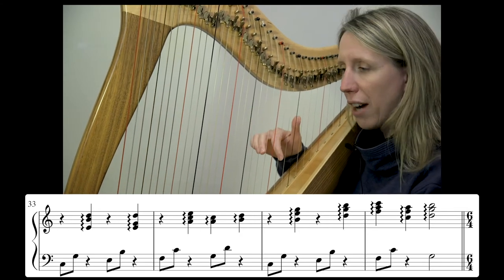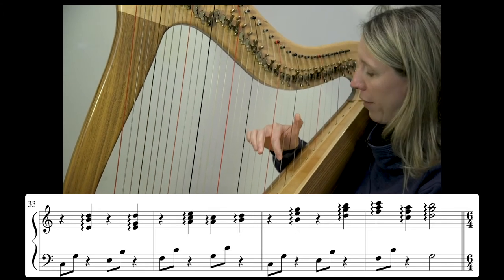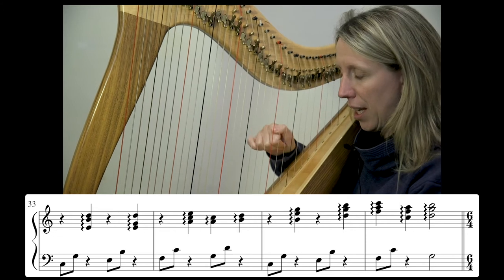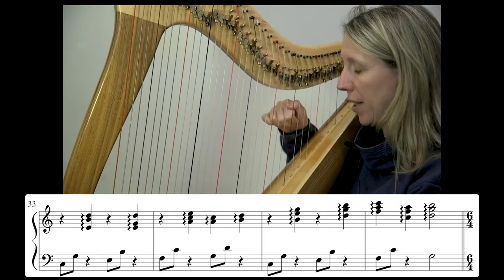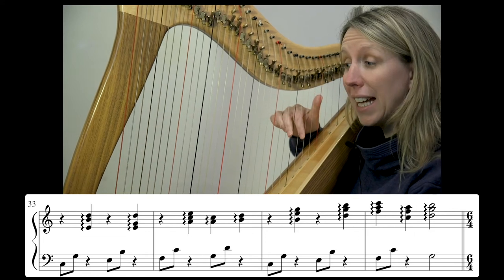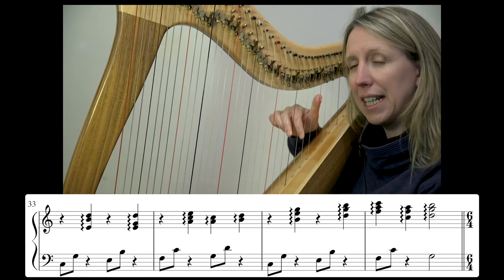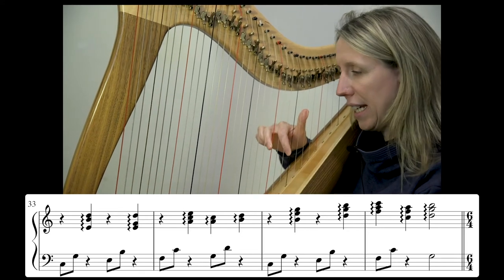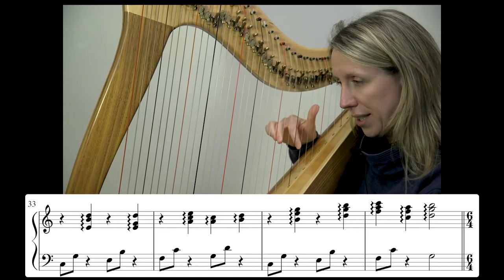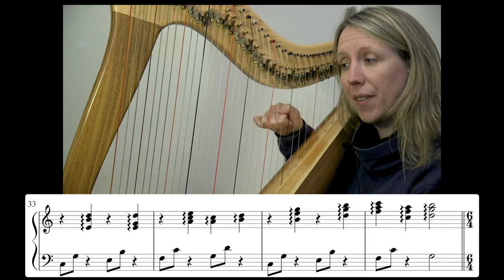On bar 35 we have B, E, G. Then that pattern moves up to D, G, B. Then we have an F triad — F is the bass note, F, A, C. Opening up then: C, F, A, and taking that up one to D, G, B.